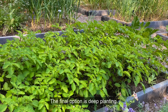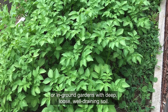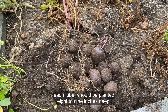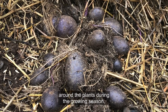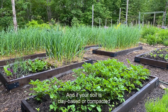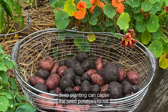The final option is deep planting. This lesser practiced technique works best in raised beds or in-ground gardens with deep, loose, well-draining soil. When deep planting potatoes, each tuber should be planted eight to nine inches deep. Deep planting means you don't have to hill soil around the plants during the growing season, which saves time and effort. But because the tubers are planted deeply, the shoots are slow to emerge. And if your soil is clay-based or compacted, or the weather has been very cool and damp, deep planting can cause the seed potatoes to rot.